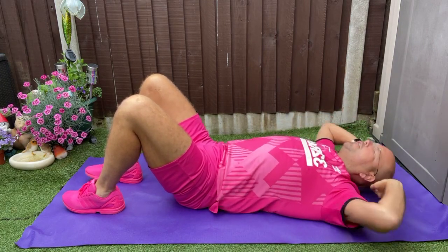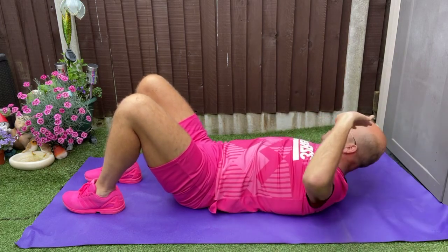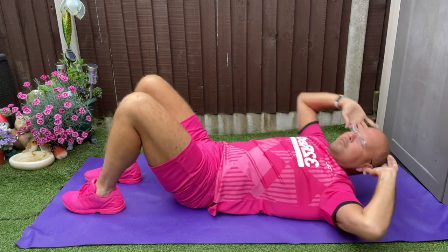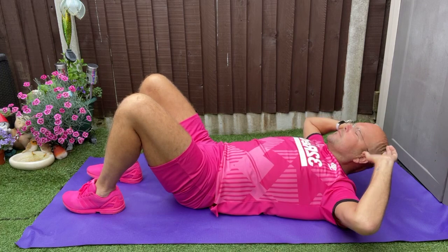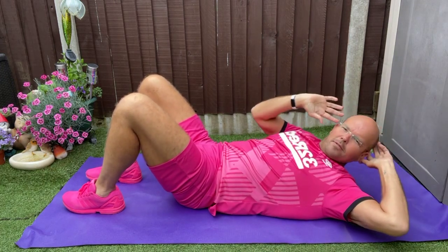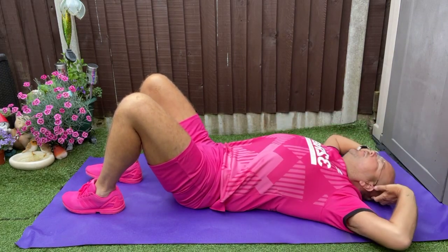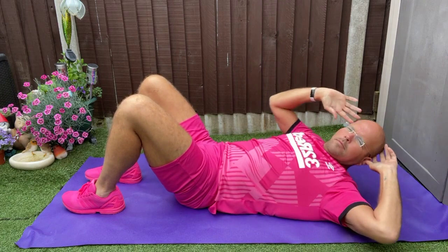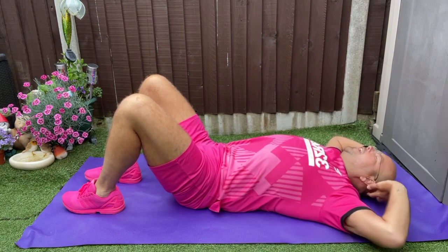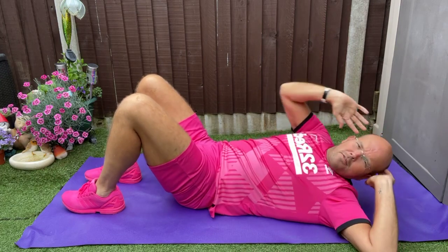We're going to twist to three. And down. So one lift, twist across, and down. Twist, twist. One elbow stays on the floor.